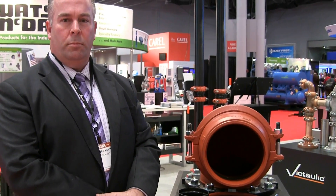Coming to you live from AHR Expo 2014, we're here at the Victaulic booth with James Koch, line sales representative in the New York metro area. James is here today to tell us about installation ready technology. Can you tell us what an installation ready coupling is and how it differs from a standard grooved coupling?